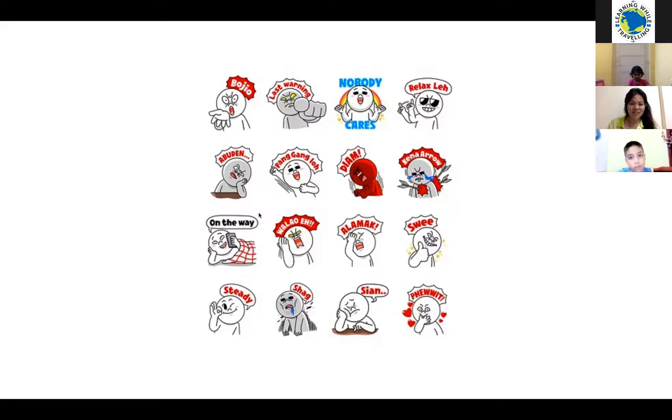The next one — Vinit, are you there? What is this word S-I-A-N? Sian — yes, good. Do you want to guess what it means? Look at his face — he was doing this. Can you guess what he is feeling? This is very sad — not really, but okay. You want to try again? What is the meaning of S-I-A-N?